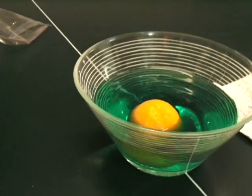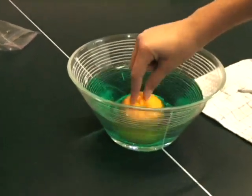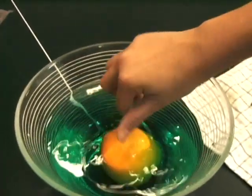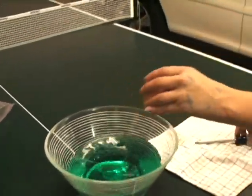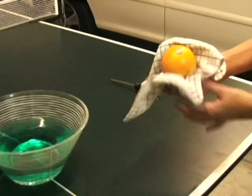Take the orange and soak it in the Gatorade, making sure both holes are submerged. Now dry it off with a rag.